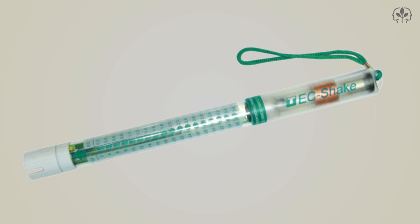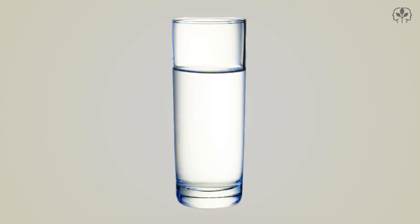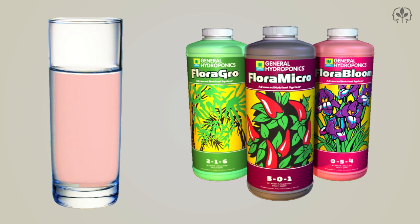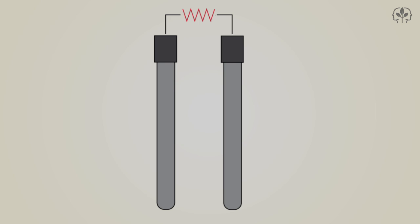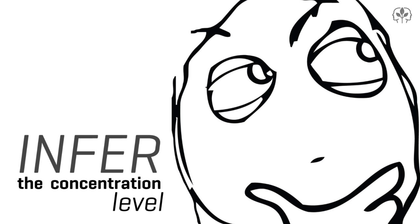A TDS meter measures the concentration of your nutrient solution — well, it makes an educated guess. In actual fact, it measures the electrical conductance of your nutrient solution by passing a small amount of electricity between two electrodes. Pure water conducts very little electricity, but as more salts are dissolved in it, the level of conductance increases. So for the sake of accuracy, we measure our nutrient solution's electrical conductance, and from that, we infer the concentration level.